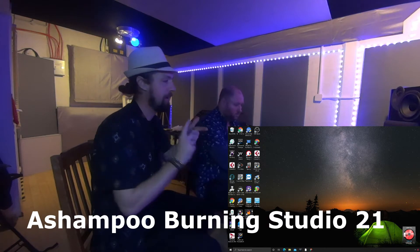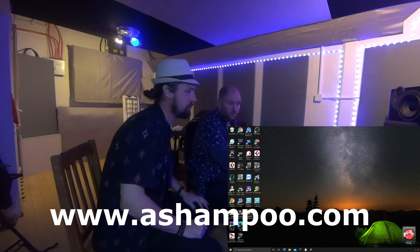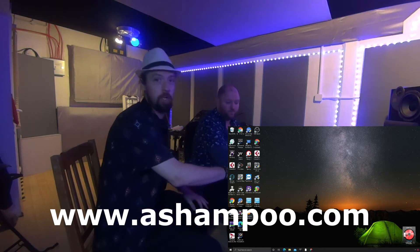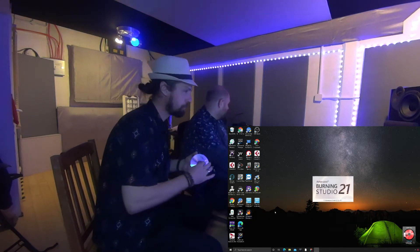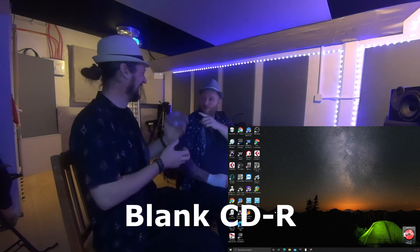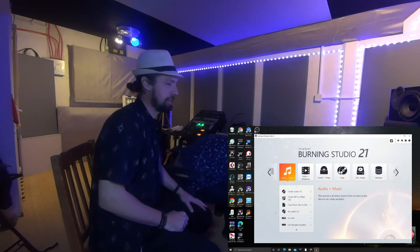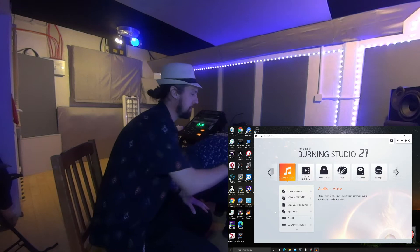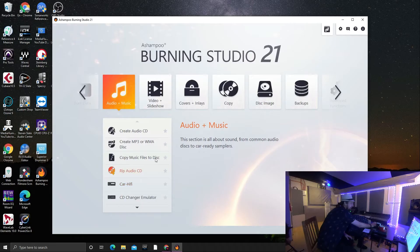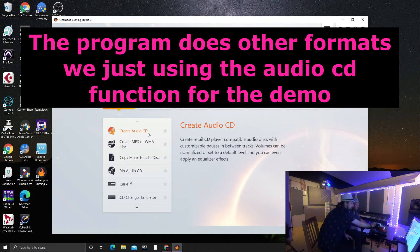So we're going to use a software now called Ashampoo. You can download this from ashampoo.com. It's called Burning Studio 21. We've got our blank CD here. Put the CD in there. Now as you can see on the screen it's come up. We've got an option here — Create Audio CD. This is the most easiest thing to do. Make sure it's in properly. So we're going to click Create Audio CD.